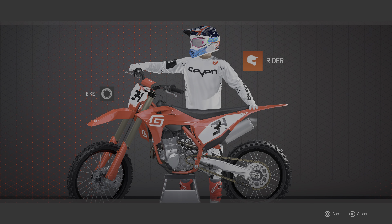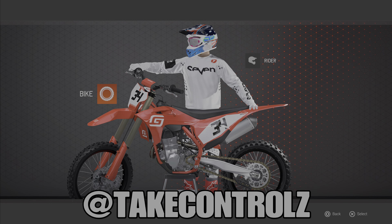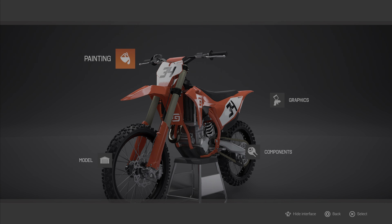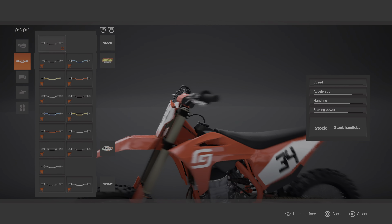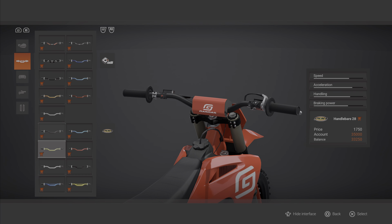Yo, what's happening guys, back in here with GP 2021. We're doing some more bike customization — we're doing a Gas Gas 450. Let's do it! If you enjoy this video give it a thumbs up, it helps a lot. I appreciate it, subscribe if you're new. Let's do this!